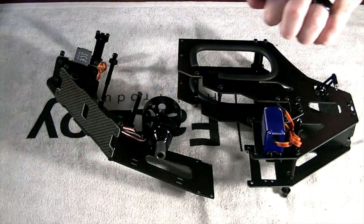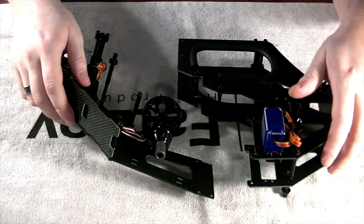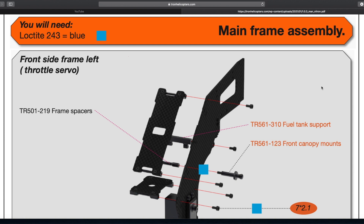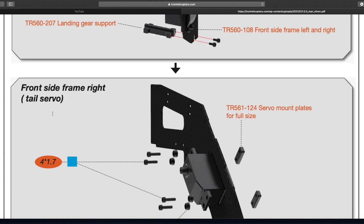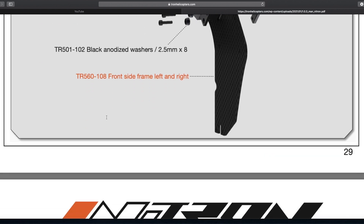Let's jump over to the manual and do a quick review of where we should end up after this process. The last video on main frame two, we basically ended right here. Moving forward, it has you do the tail servo mount — it's simple and straightforward. Make sure you pay attention to the output shaft; it's going to be facing up instead of down. Go ahead and mount everything on, that's all simple, then set it off to the side.